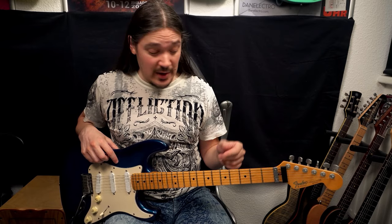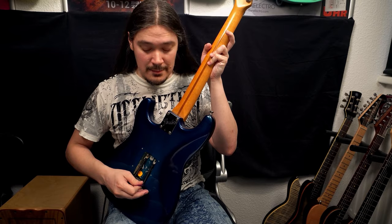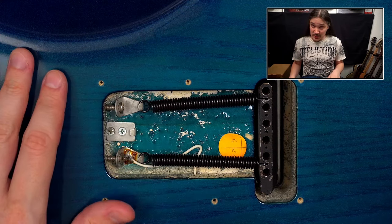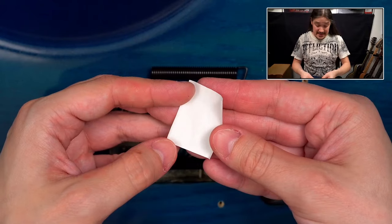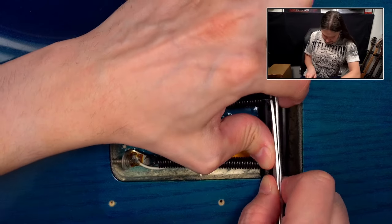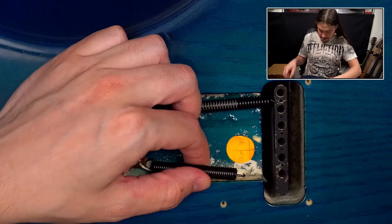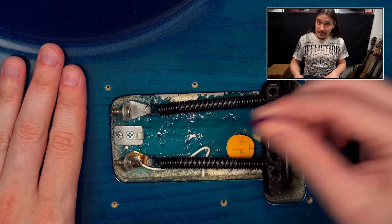Moving on to guitars with tremolos. Here's my Strat — I've already addressed the headstock, but it could be cleaner. When it comes to tremolos, springs can produce a lot of noise. Strings, springs — they sound almost the same, right? And yeah, they do vibrate. Here's how you can stop that: take one of the springs out, then take a piece of paper and make a tube out of it. Push it into the spring, make sure it actually touches the spring, put the spring back and repeat. Now you can see two pieces of paper inside the springs — and that definitely helps.